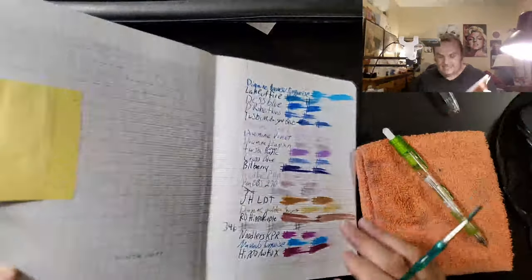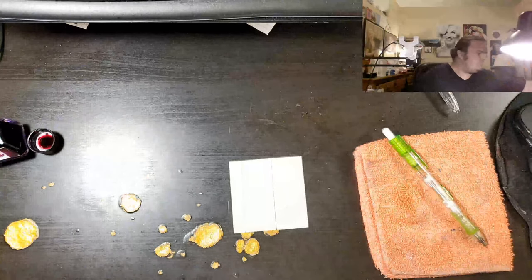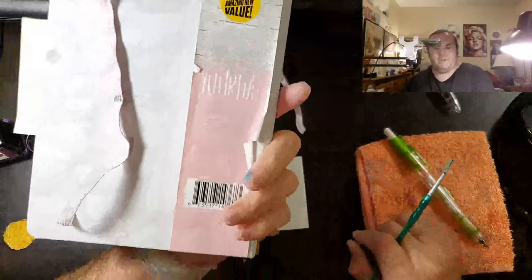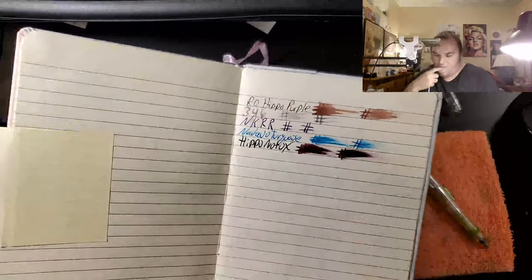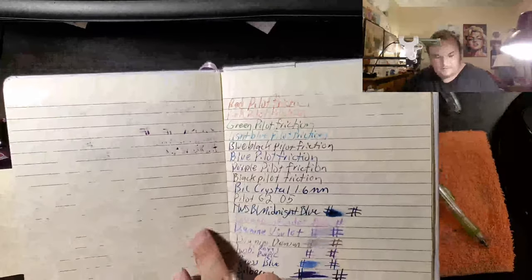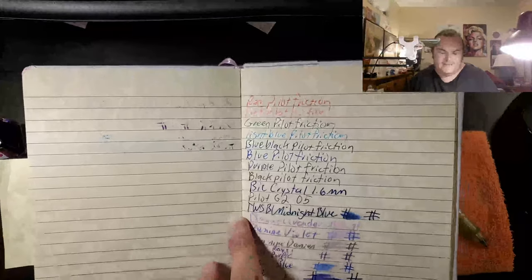This is Clairefontaine. No feathering, no bleed-through. And the premier premium journal from the 99-cent store — nothing remarkable. Lots of feathering. Lots of ghosting. Lots of bleed-through. I would not use the backside of this paper.